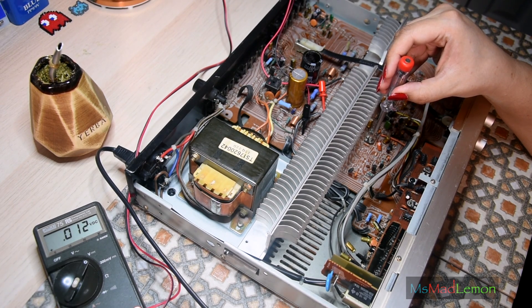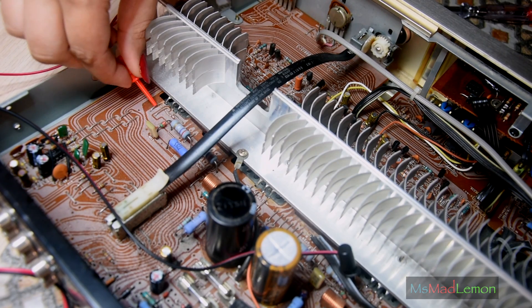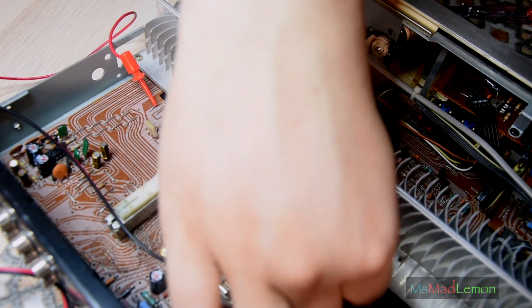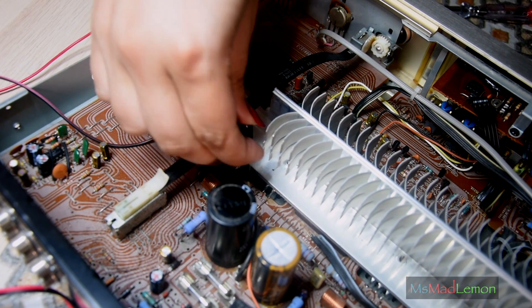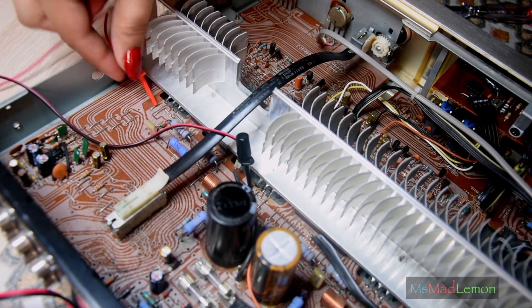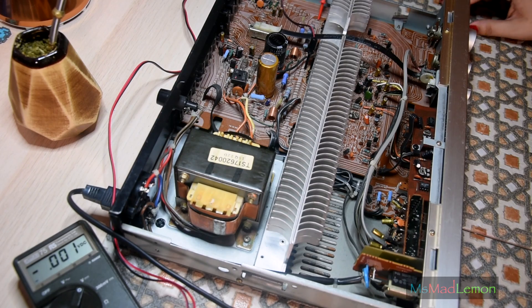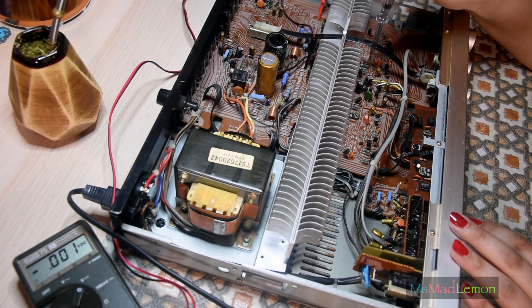It should be at 11. Now we're going to hook this onto the emitter of Q732 and the emitter of Q730. This is too long — very strange.